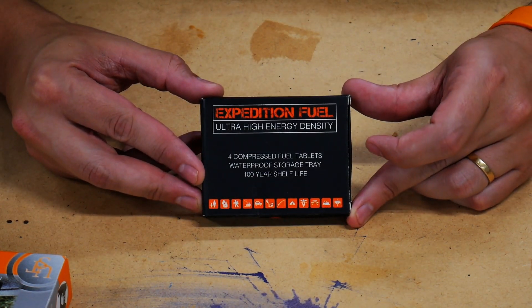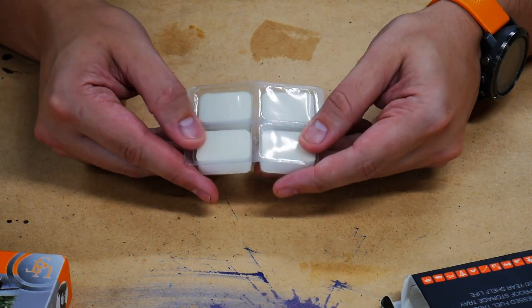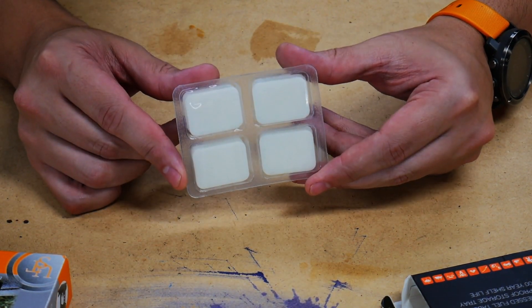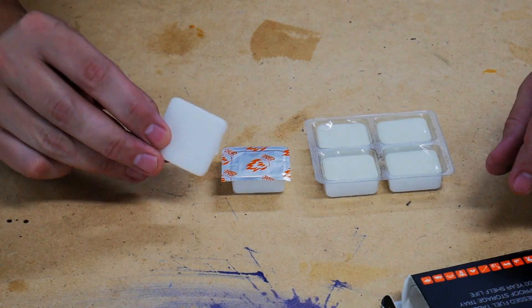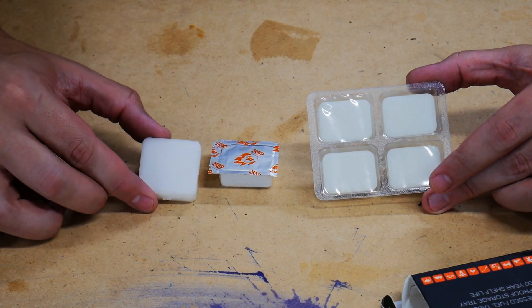I've already burned two off and think they burn really nicely. How do they compare to other common solid fuels? Let's look at the packaging. The Expedition Fuel comes in packs of four — 14-gram smokeless hexamine fuel tablets. The storage tray is submersible and waterproof. It claims a 15-minute burn time, a 100-year shelf life, and is smokeless and ashless, which is very nice when using indoors. The box says it will burn at 1,500 degrees Fahrenheit. We'll compare that to a typical Esbit cube and the UST fuel tablet that came with the folding emergency stove. They are all a little different in size.